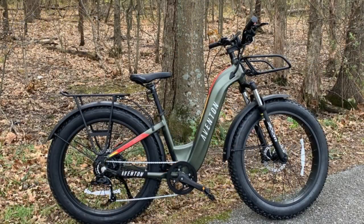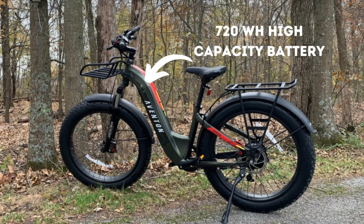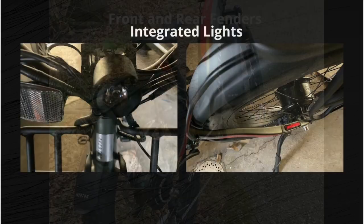There are just a few more things I want to highlight before we hit the road. The bike has a 750 watt Bafang motor coupled with a 720 watt-hour high capacity integrated battery. We'll test it out shortly but I think this combination should make for a really speedy ride. It has Shimano gears, front suspension, and front and rear fenders and integrated lights.